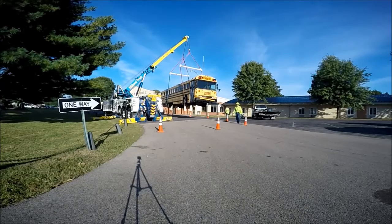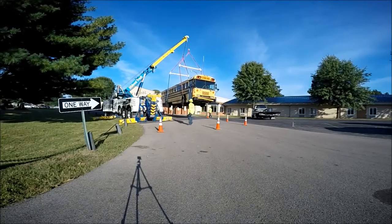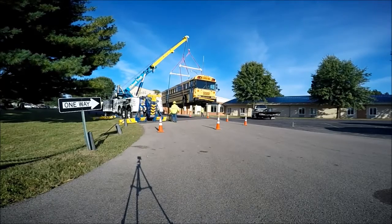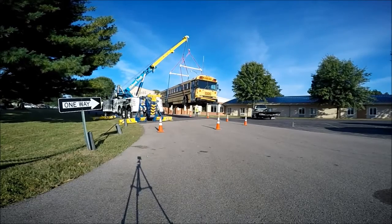We've just about completed the lift. If you enjoy this, please subscribe to my channel — feel free to share this or any other of my videos. As always, thank you. Stay safe and remember to slow down and move over.